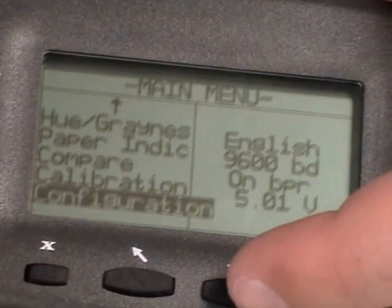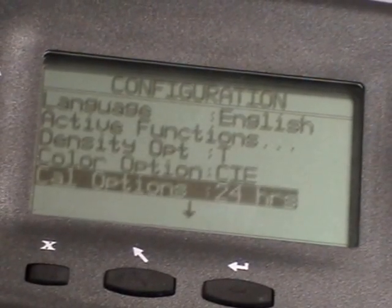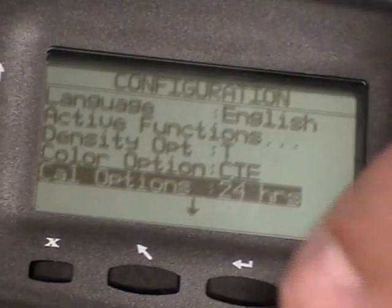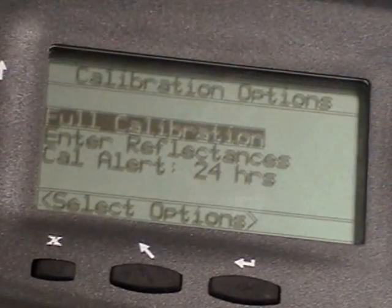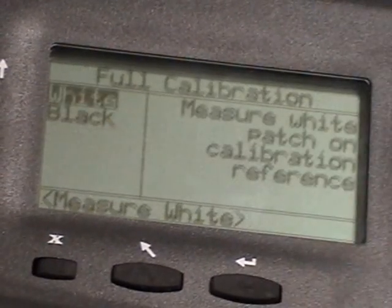Once at Configuration, you press the Enter key, getting inside, scrolling down again until you see Cal options. Press Enter again. You'll see the display of the first one — full calibration. Pressing Enter will get you into the full calibration.